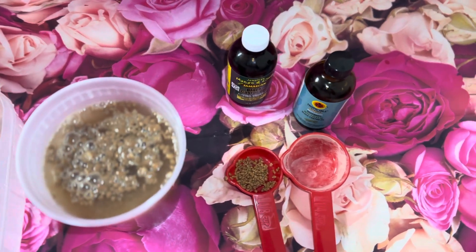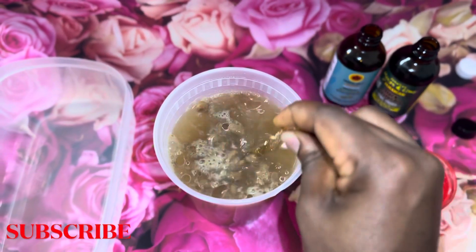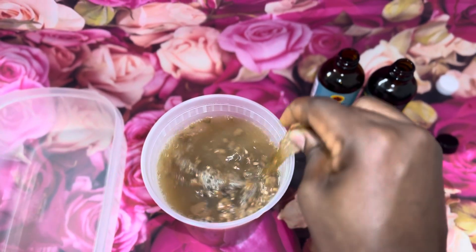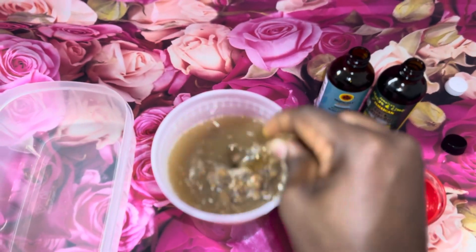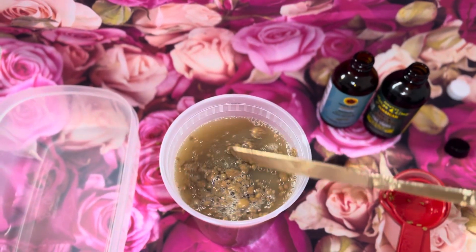I honestly love amla powder and fenugreek seeds because I have seen them work for me. These two ingredients help prevent the premature graying of the hair, they strengthen the hair follicles, they make your hair longer, and they make your hair thicker as well.